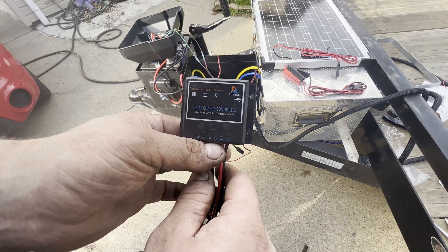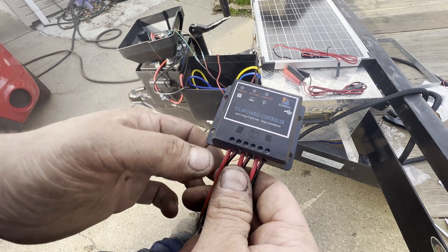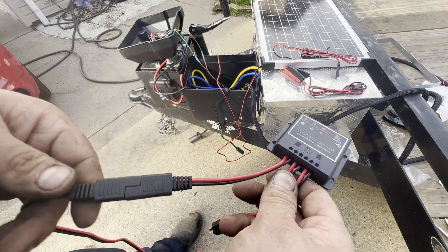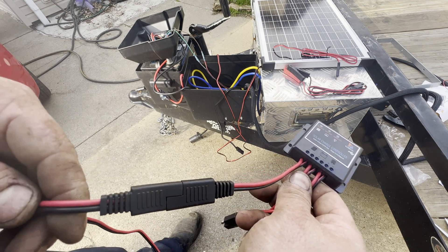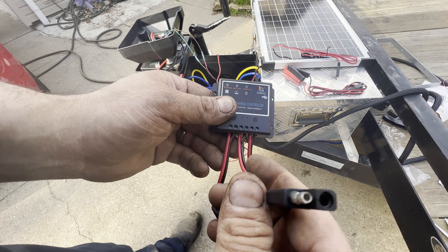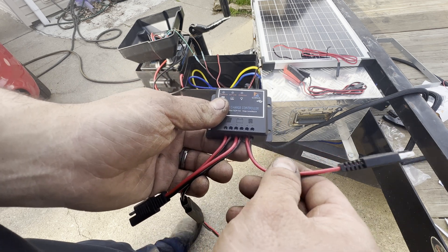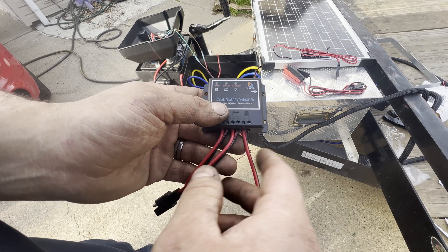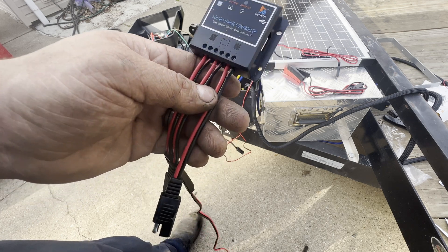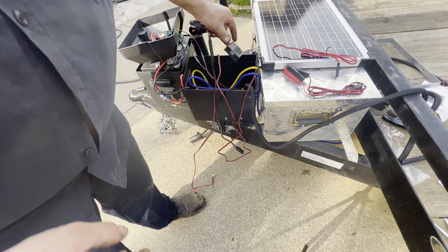What we have here is our little cheap solar charge controller. The solar panel is going to come into this one right here, and the center one here is going to go to our battery. These are the only two connections we're worried about. The third terminal doesn't really amount to much, so I'm actually going to leave it as is. Instead of mounting this right now, I'm going to get some 3M sticky adhesive and mount it in the box later.